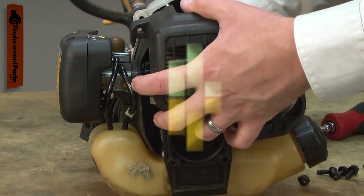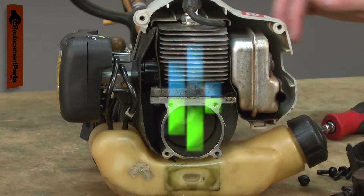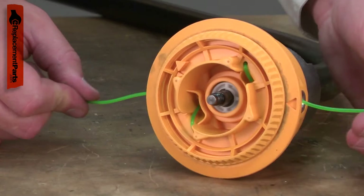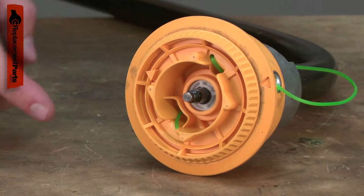When the engine runs slow, it also runs cool. Air-cooled engines need to run within a specific temperature range for proper combustion. When too much line is fed out and the engine slows, incomplete combustion occurs.